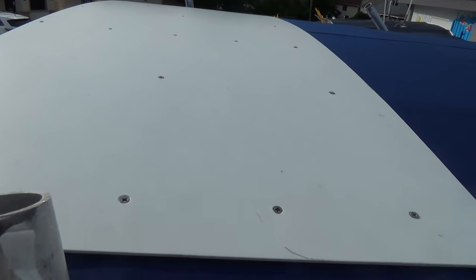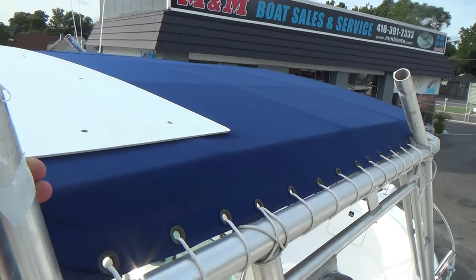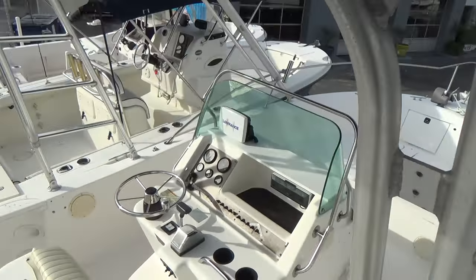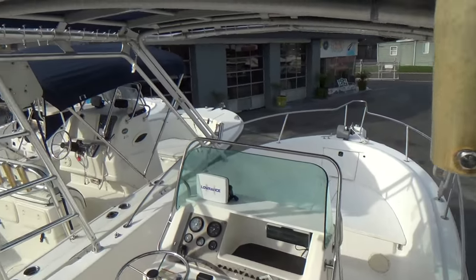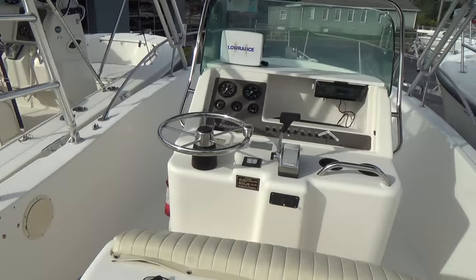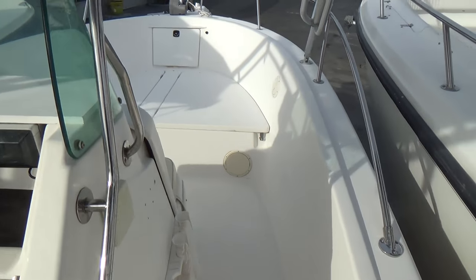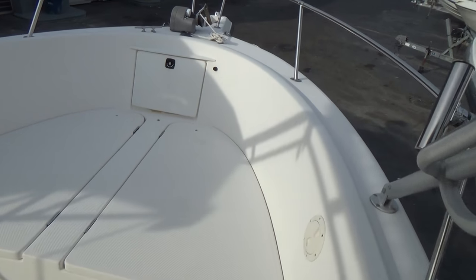Here's the platform on top of the T-top, and the leaning post mounts on these four corners on both sides. You really don't use that too much in the Chesapeake Bay, but if you go out in the ocean, or if you want to ship this boat down to Florida, that would be great.